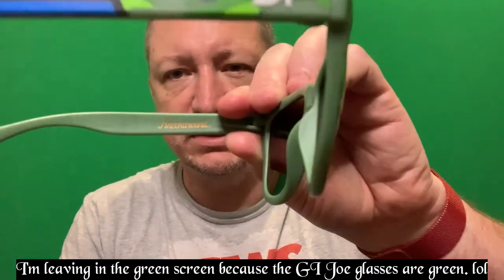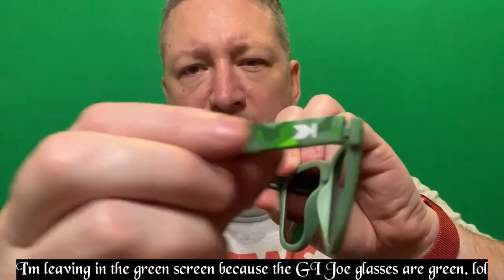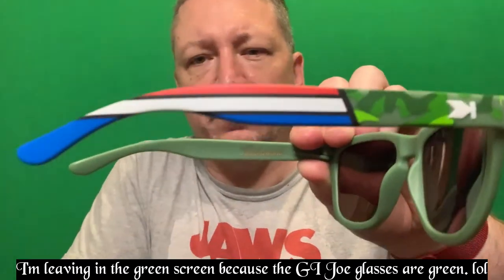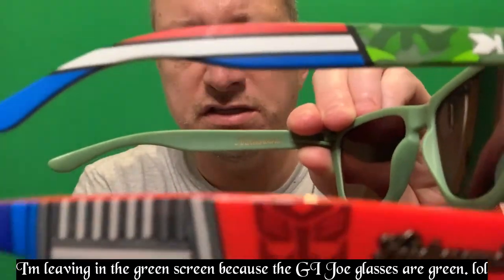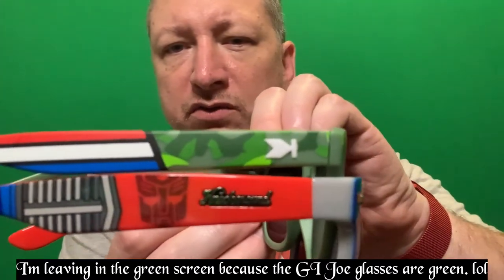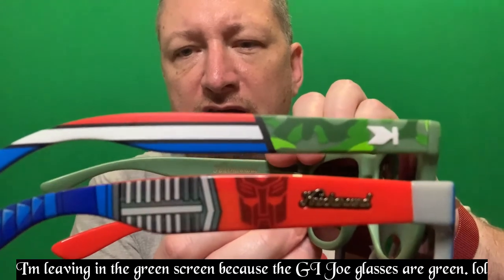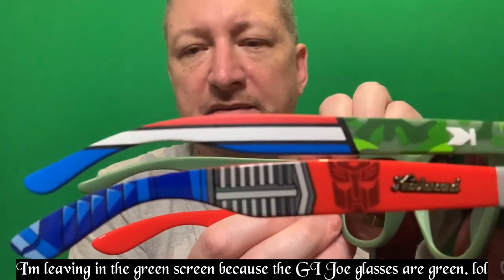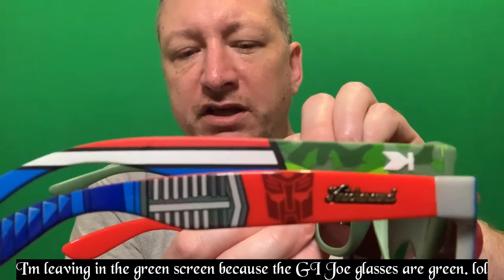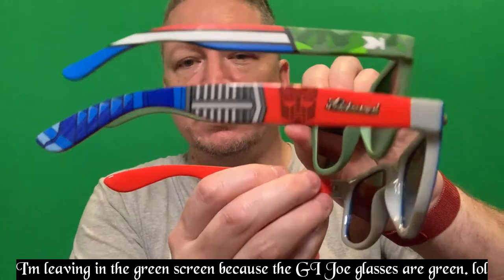I want to point out some differences. The temples — which are the side pieces from the hinge back — you can see the thickness. The Transformers one is a lot thicker. The GI Joe is a thinner, more streamlined design. It's just part of their different designs.